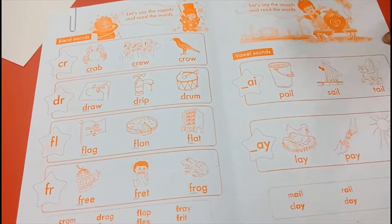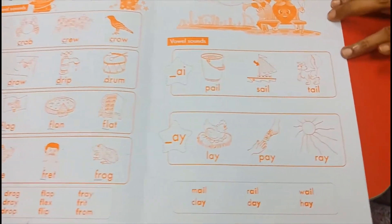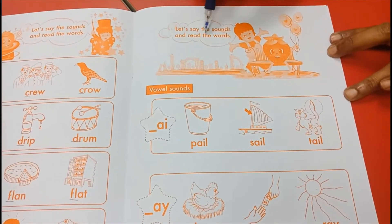Open to page number seven. And let's read. Let's say the sounds and read the words.